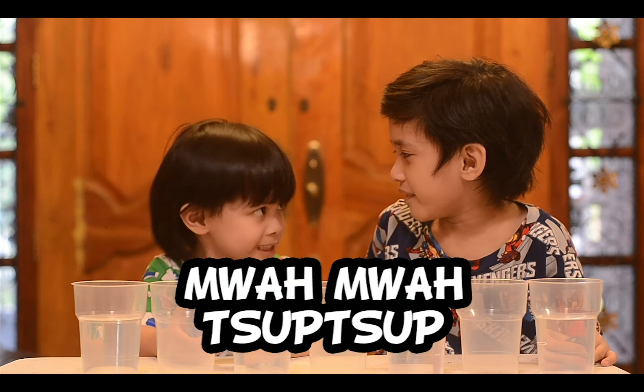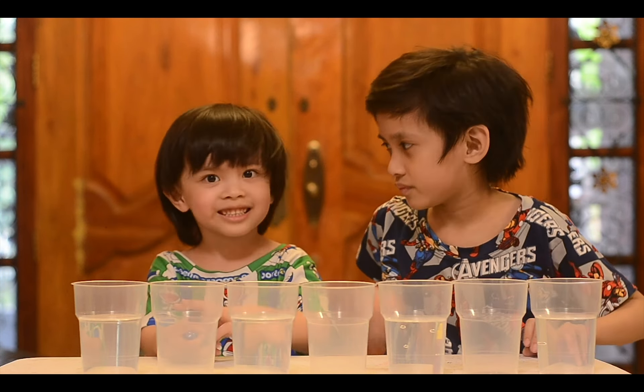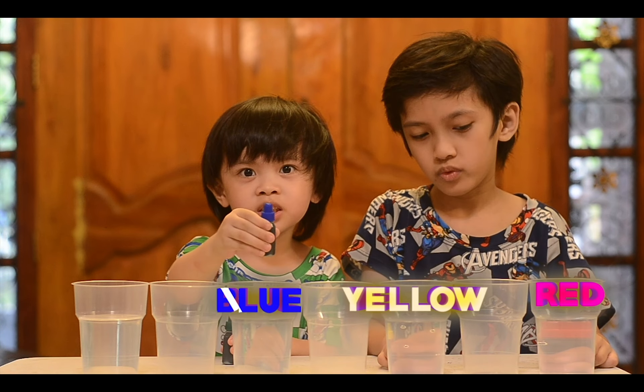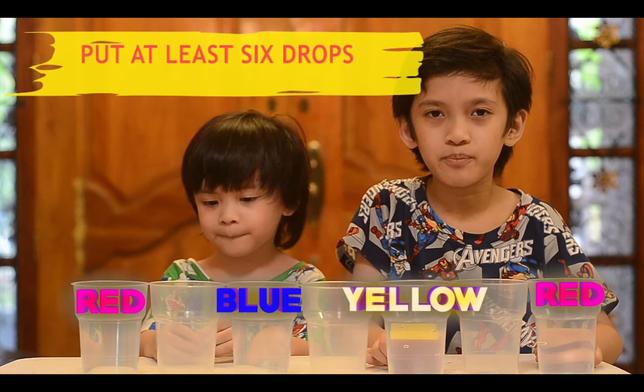Okay MJ, we're gonna make a rainbow with water. We're going with red, and yellow, and blue, and red again. Put at least six drops.